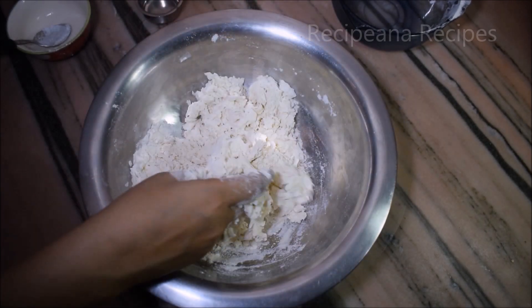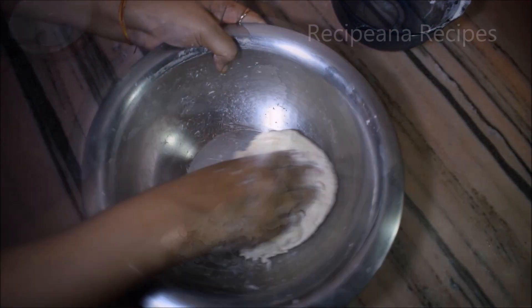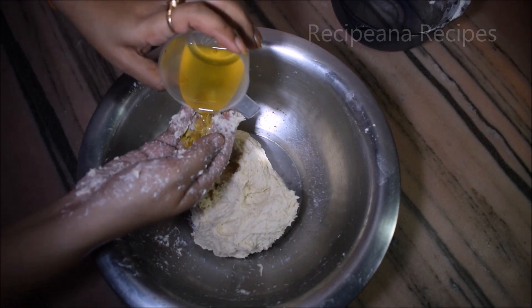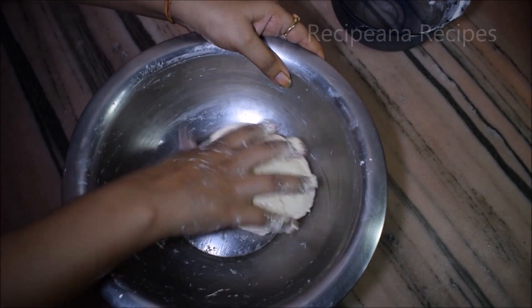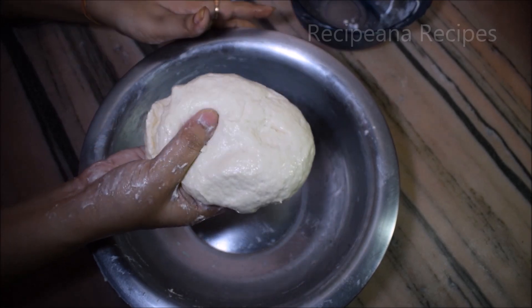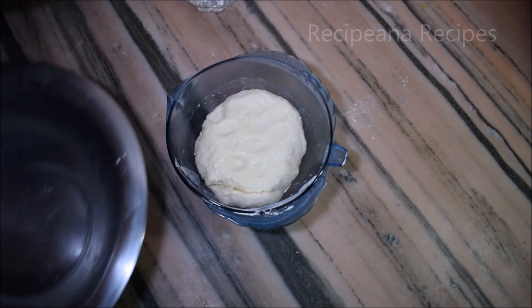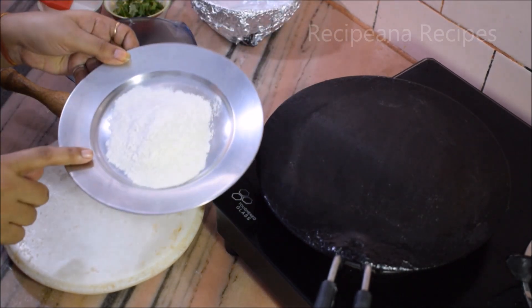Now we will add 2 tablespoons of oil or butter and mix everything together. We will knead the dough well. Then we can add a little butter and mix it in.